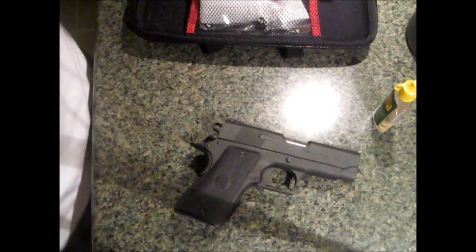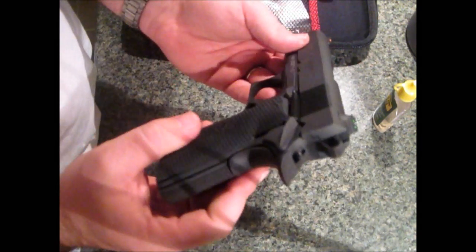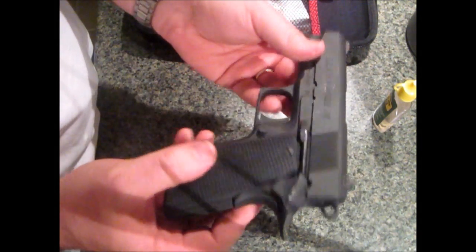What I have here is my Llama Minimax 45. I'm going to disassemble it and give it a little cleaning.